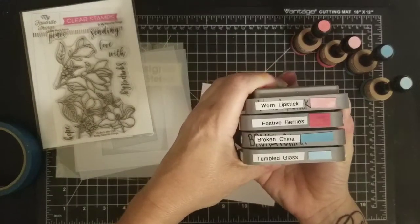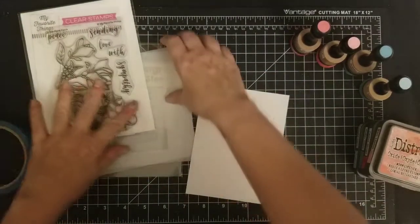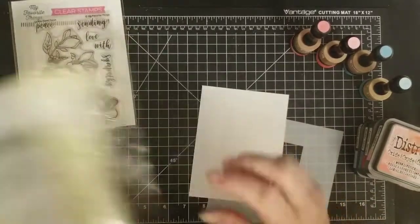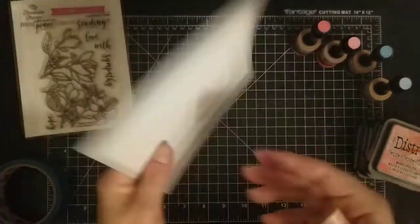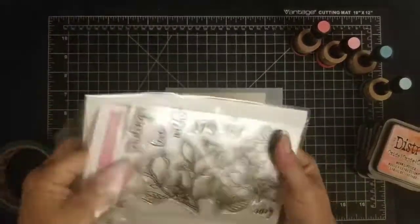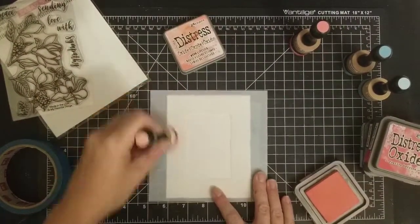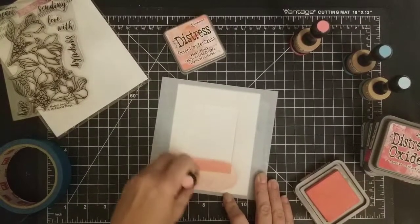I'm using MFT Floral Focus and some oxides — I'll have the colors and products listed below. Moving on, I'm going to be using the smaller rectangle for my masked-out centerpiece. I'm figuring out how much of my image is going to be partially in the masked area and partially out — I like that look.